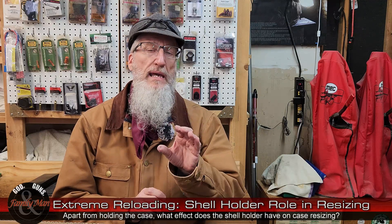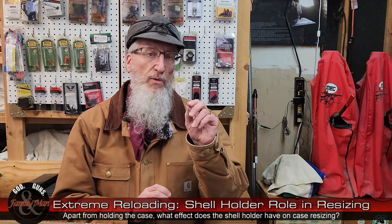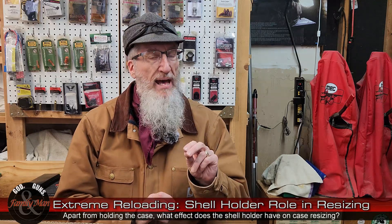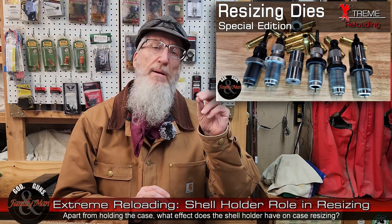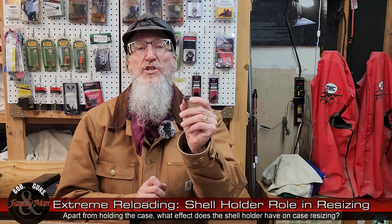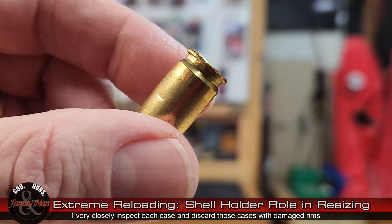To answer this question, let me begin by providing just a quick overview of that resizing process. One thing that is important is to examine and inspect every one of the cases that you're going to be reloading. One of the things I've talked about in numerous other videos is to look at that head, look at the rim. If it's bent, then I discard that case. A bent case head or rim can affect how that case itself sits in the shell holder — no doubt about it, that is correct. I don't deal with that because I am discarding those cases, as the resizing process cannot fix a bent case.